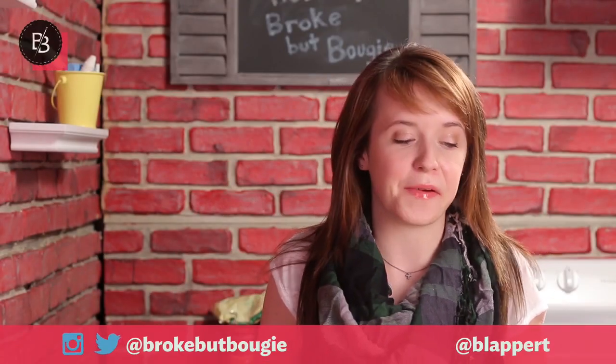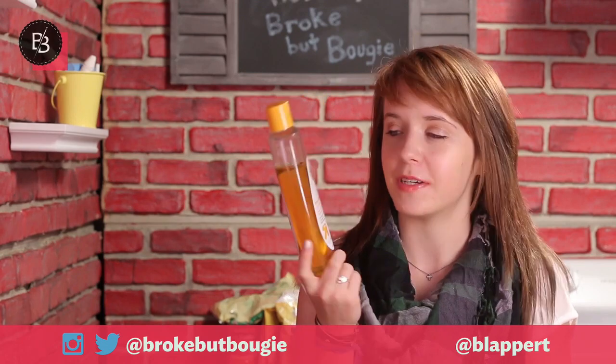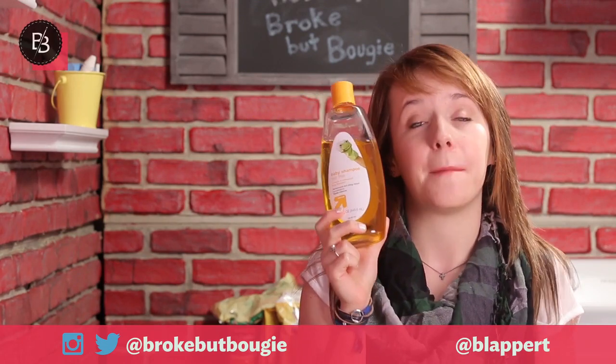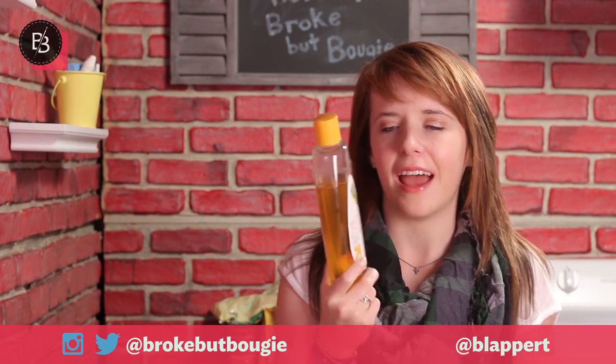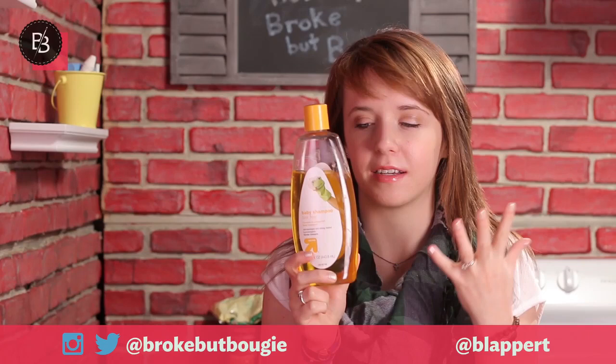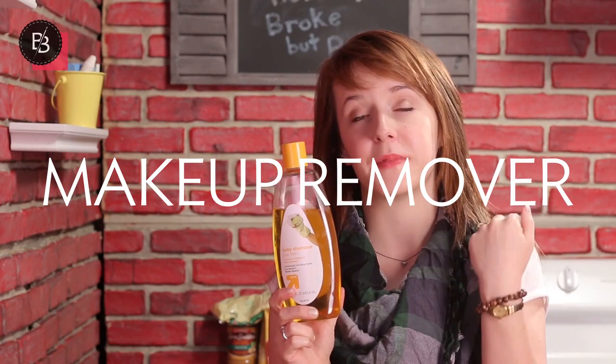Hey guys, so for this Wednesday video what I've got is some baby shampoo. Now you're probably wondering why I have baby shampoo. Well it's tear free of course. I use it to clean my makeup brushes. It's really great and this is just the Target generic brand, it's like a couple bucks. So it's really great for cleaning brushes. But today we're going to use it to make some pre-moistened makeup remover wipes.